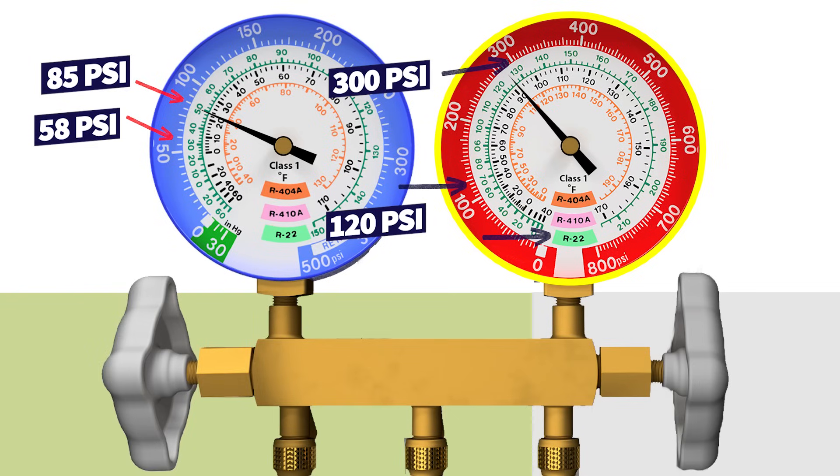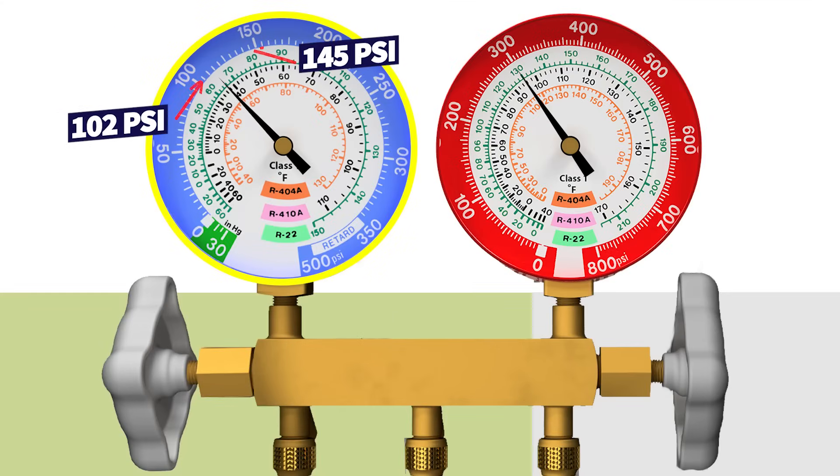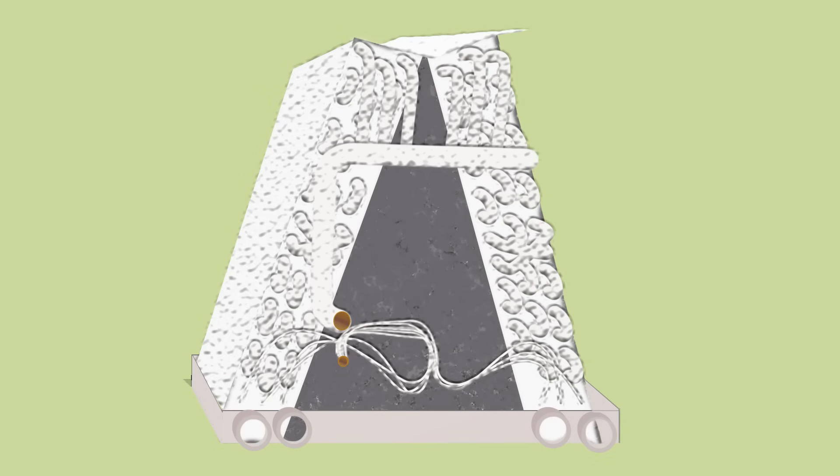That is a wide range, and it's not very helpful on its own. For R410A, the low side gauge should be between 102 PSI to 145 PSI. Once again, if you're below 100 PSI, that indoor coil is freezing — and I'm going to tell you why.